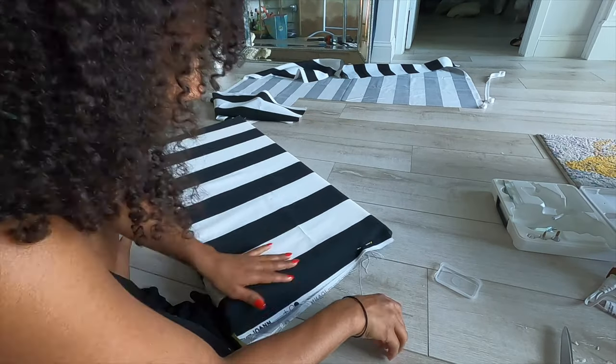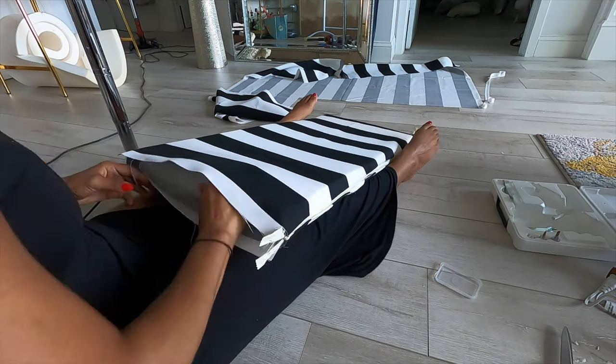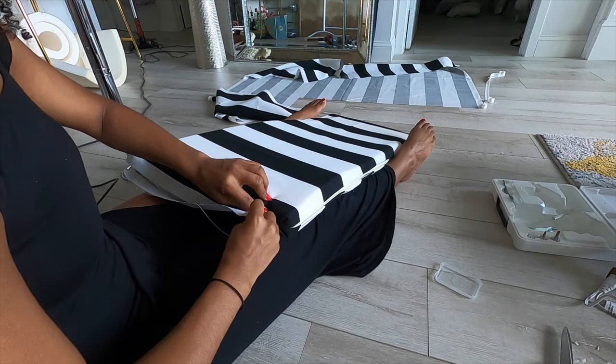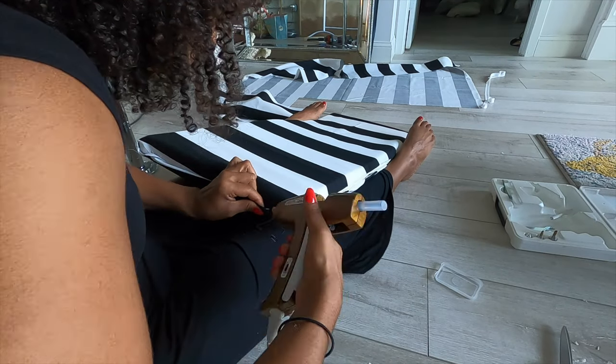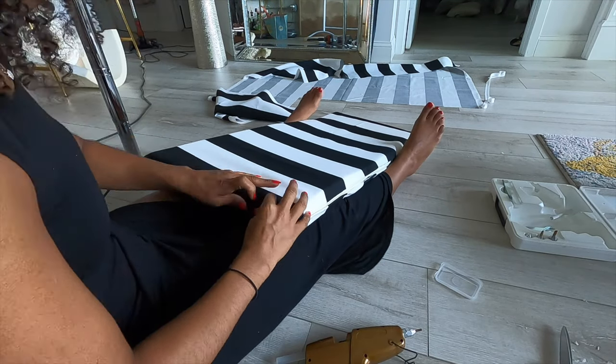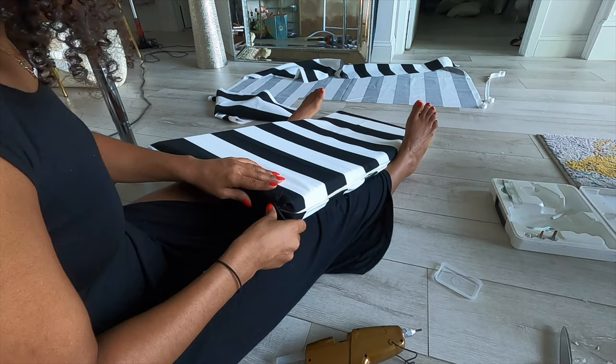Now you're going to pin one end of the cushion so that it doesn't move while you're hot gluing the opposite end. Start folding in the edges as neatly and tightly as possible. You want to make the fabric as taut as you can and I do suggest using pins to keep it in place.